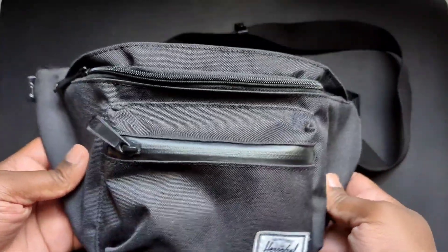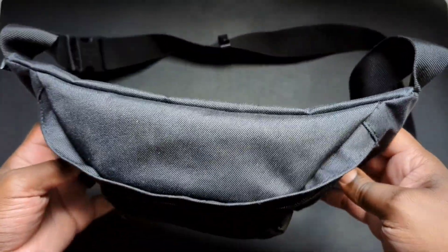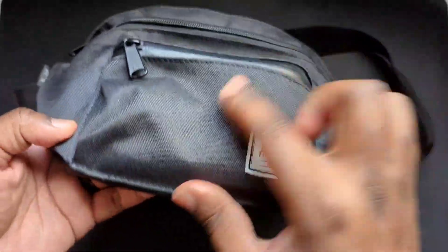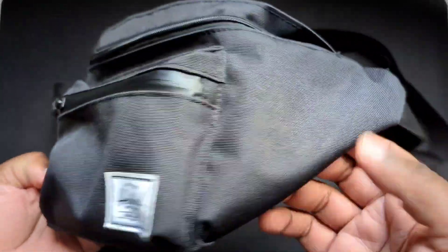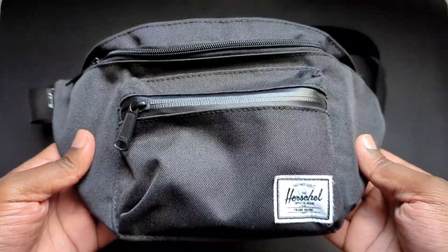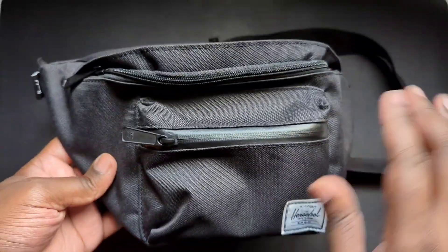I had this for about 18 months and I must say this thing held up pretty good. It's not coming apart at all — the stitching is still in place. This thing is very well made. This is a four-liter hip pack made by Herschel.